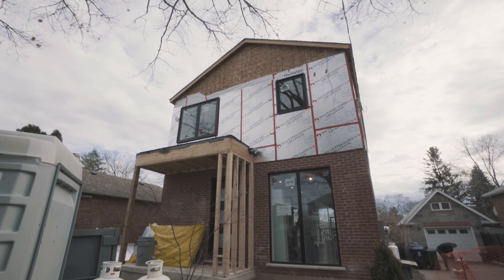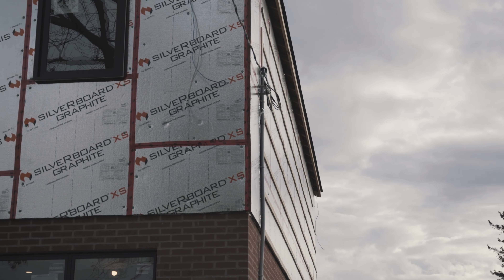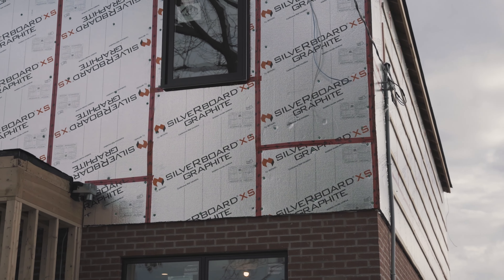The bulk of the construction is actually done and it's just a matter of executing all the finishes. In this case, we've gone with vinyl siding — it's pretty much the only way to keep the cost down on finishing an exterior at this point in time. But we have brick, we're going to be doing hits of exterior MDF, and then finishing it off with a dark siding.